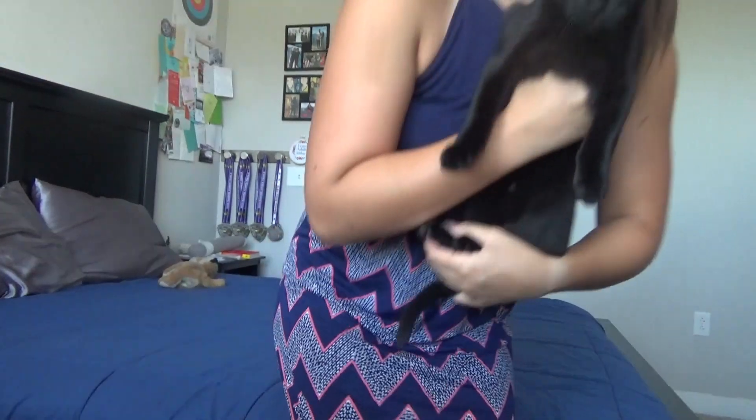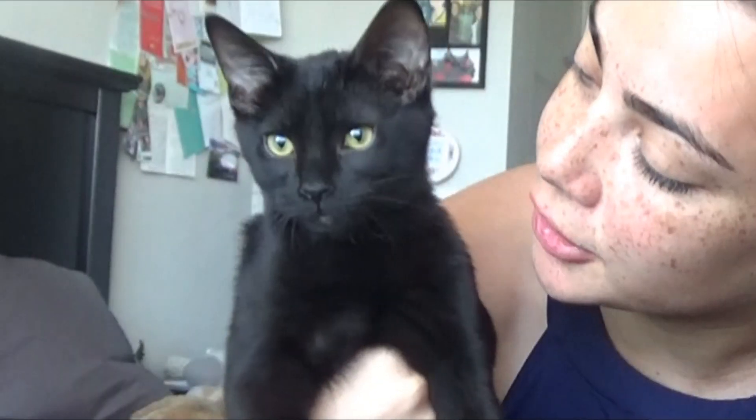I have a kitten too. This is Amadeus, he's 15 weeks old now. He terrorizes me, but he's cute.